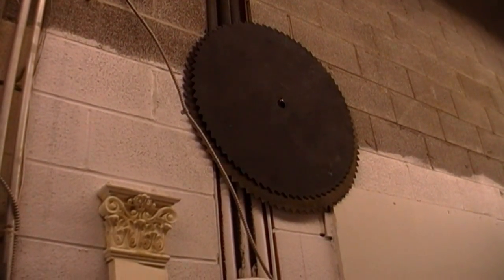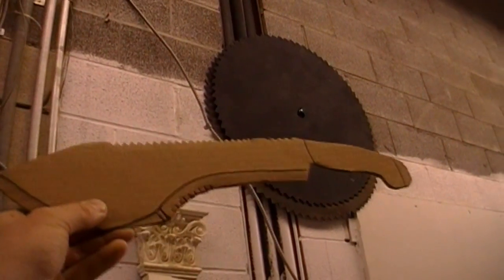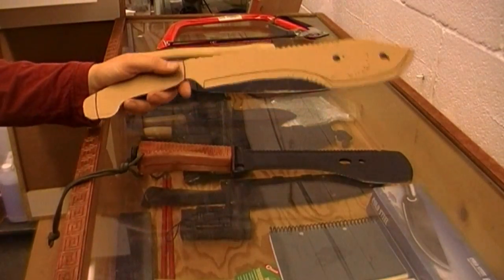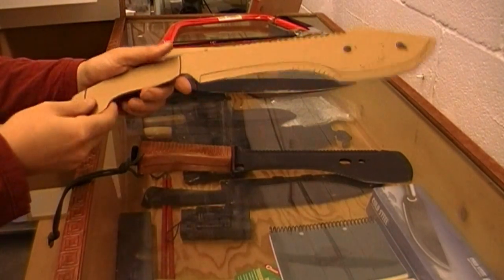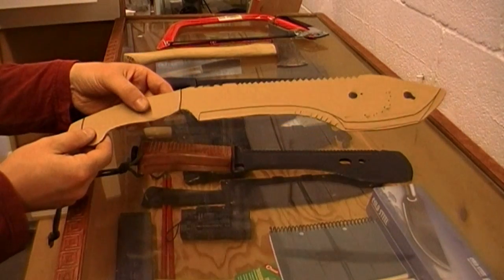Hey everybody. I'm going to take this 5.32 of an inch steel blade and make one of these. My friend can cut out any shape I want, which is this shape, from one of those blades that's hanging on the wall.